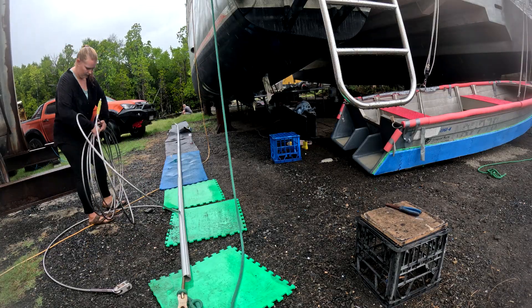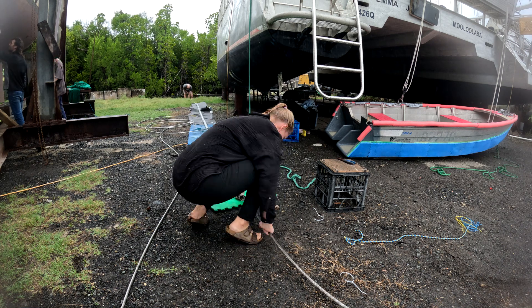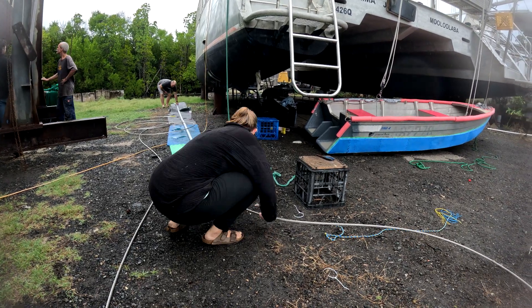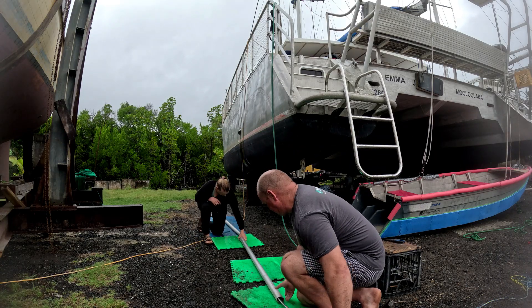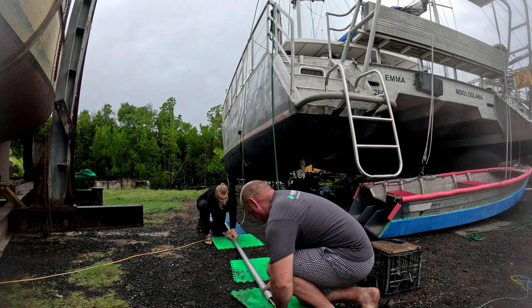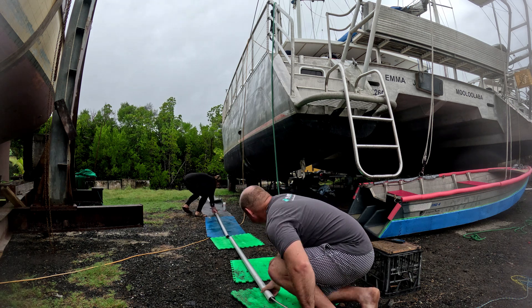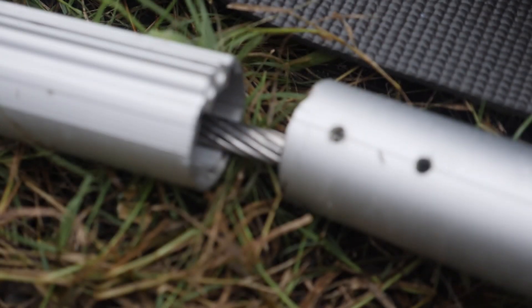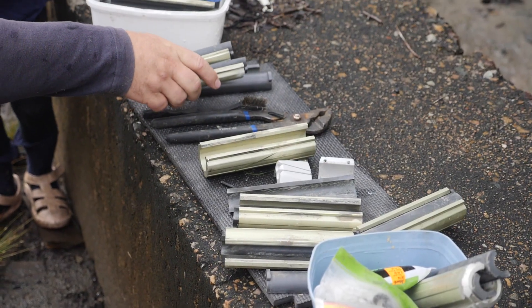After finishing disassembling all the sections, the next step is to replace the old wire with the new wire. Although this might sound complex, the process is pretty straightforward — we just pull the old wire out from the center of the tubes and thread the new wire through in its place. A really useful tip for anyone doing their own rigging: tie a rope from the old wire to the new wire. This way, as you remove the old wire, the new one is pulled through simultaneously. Once the new wire is through all the tubes, it's time to reconnect all the pieces of the furler.